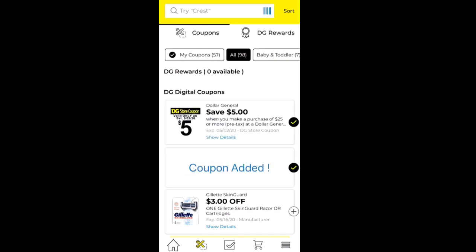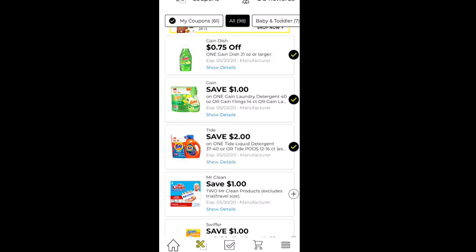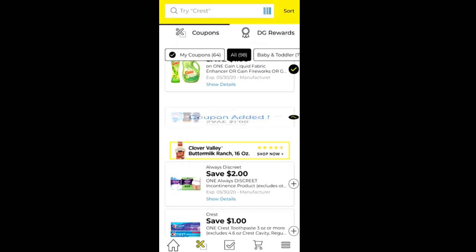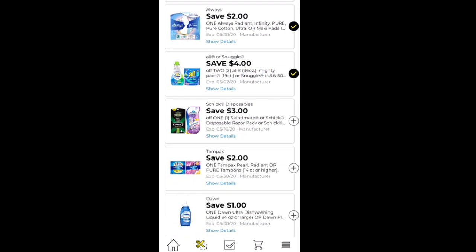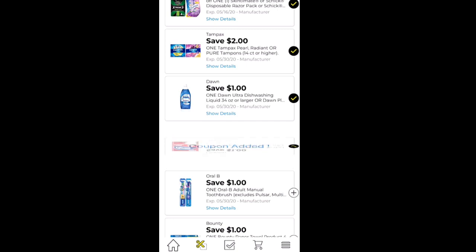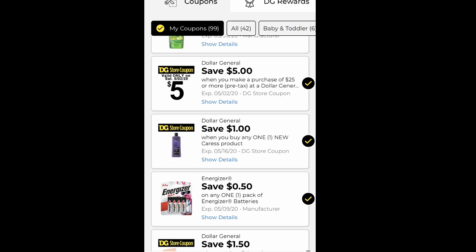Now I'm showing you where you'll go to clip your coupons in the Dollar General app. You just clip the desired coupons you'd like to use. I tend to clip almost all of them — except I skip pets or baby stuff for now. You always want to clip that $5 off $25 coupon; that one is only on Saturdays. When you clip a coupon, make sure it flips over and loads — make sure it is attached. You'll see a checkmark arrow when it's attached, so double-check that.